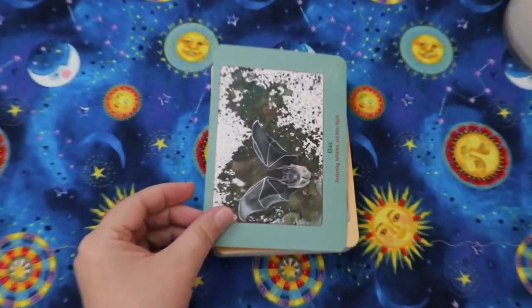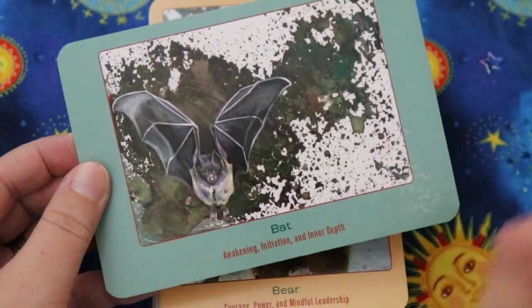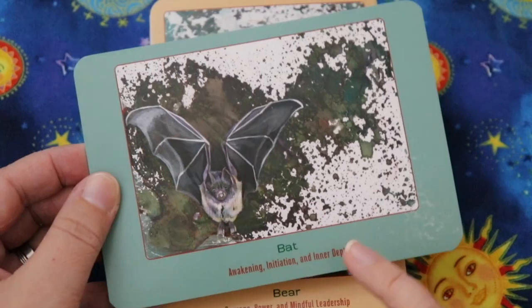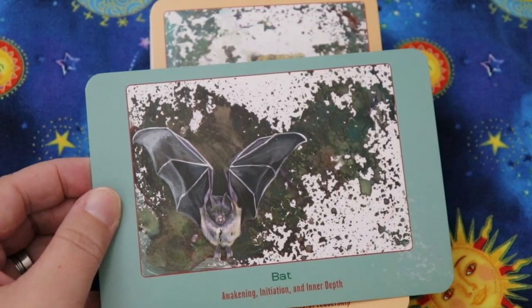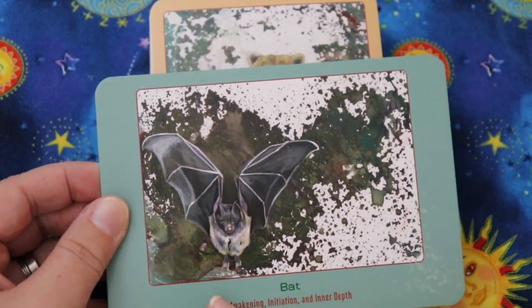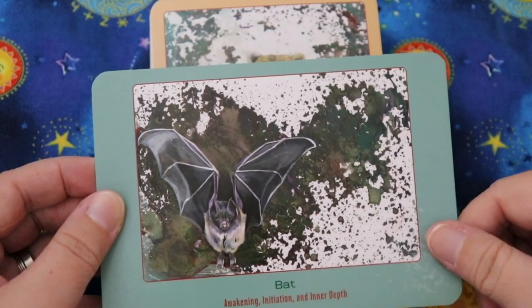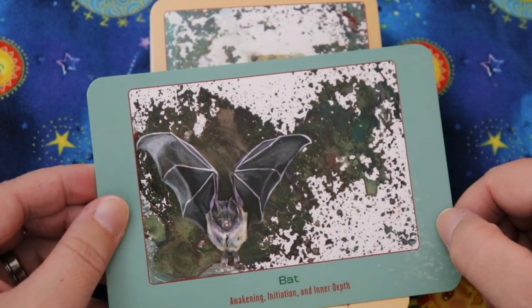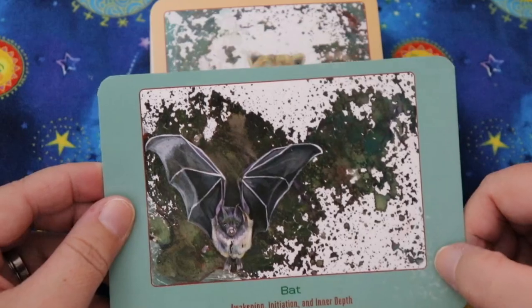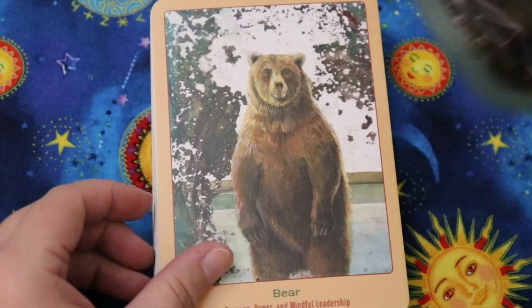We start with Bat — it has keywords underneath, which I like. It says: 'Bat — awakening, initiation, and inner depth.' I think the artwork is a painting rather than a photo. I appreciate that this deck includes keywords; when working with animal or nature-based oracle decks, I really like having a title plus keywords.